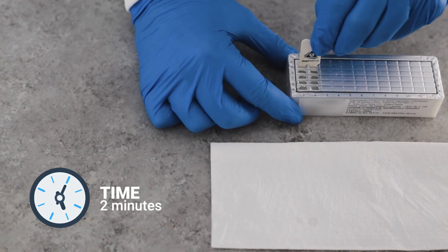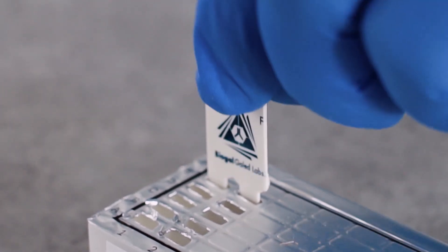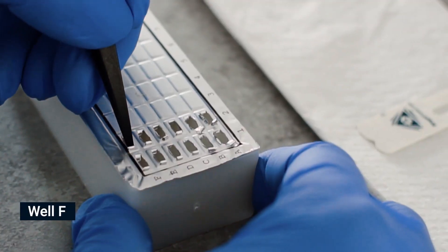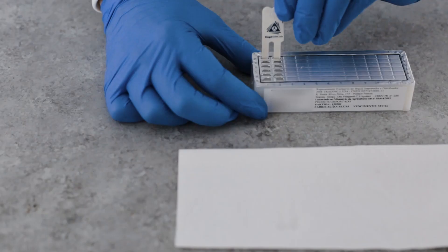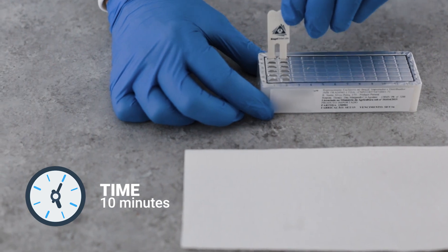Pierce the foil of the next wells in row E. Shake off excess liquid and insert the comb for two minutes. Move the teeth at least twice during this step, then remove excess liquid.